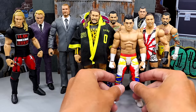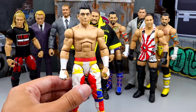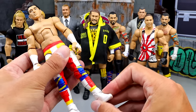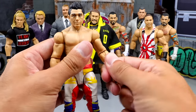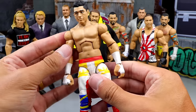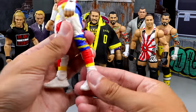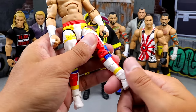Next up, we have a Toys R Us exclusive — this is the Network Spotlight TJP, or TJ Perkins, Cruiserweight Champion figure. A lot of people love this figure, but I'm actually not the biggest fan. I thought they made some weird design choices here. I hated this new arm mold with the rotational bicep cutout, and what I really hate is this shin cut with no boot cut — that is just illegal to me.